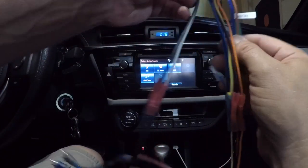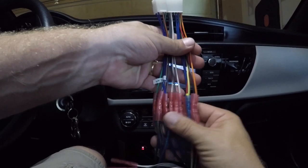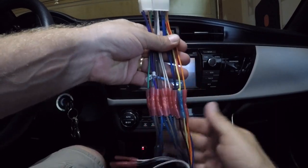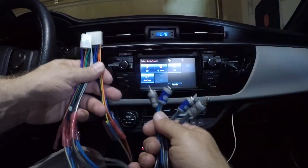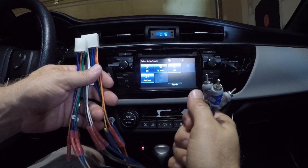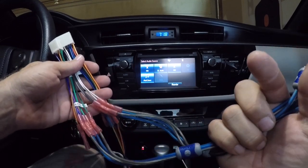Now I have two connectors that go back into the factory unit. They're all butt spliced together — probably should have soldered them, but these work just fine. So here's my RCAs: front, rear, left, and right. I use Monster RCA cables going all the way back to my amplifiers.